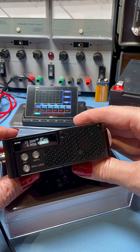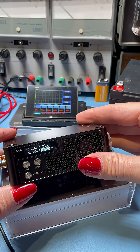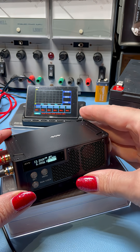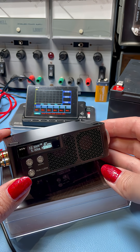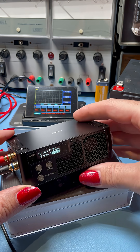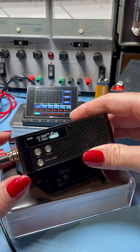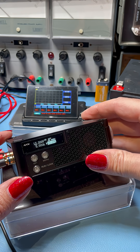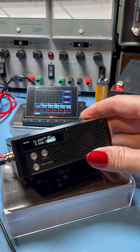I've been having a lot of fun today with these little modules. These have been sent to me by e-design and they're part of the Miniware range. This particular one here is a DC electronic load, and it's tiny — it's really tiny. But despite its small size, it can handle 100 watts, 10 amps, and 60 volts.